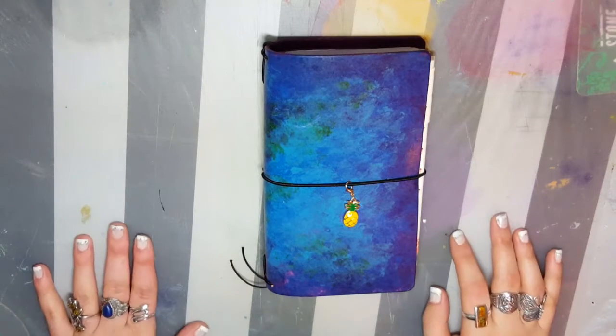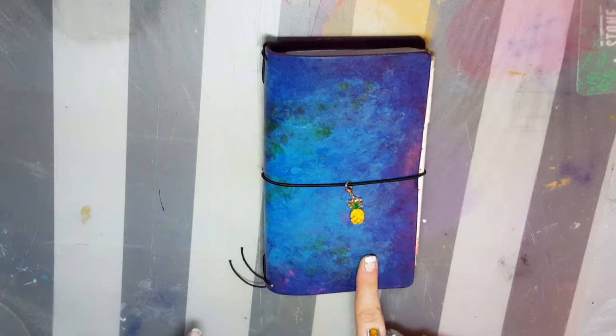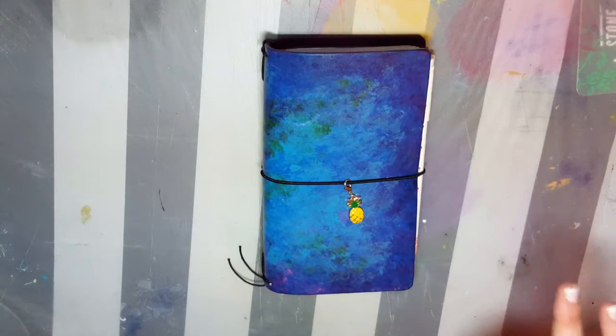Hey guys, and welcome back for another video. Today we are doing the setup of my new wallet.